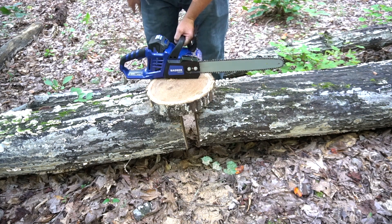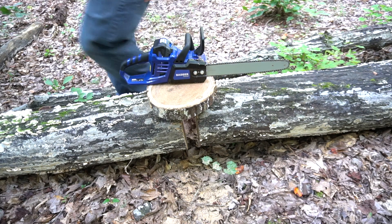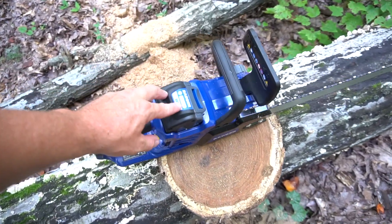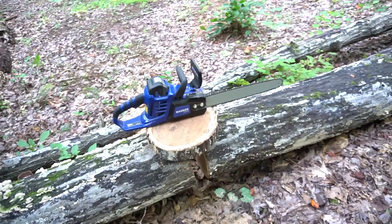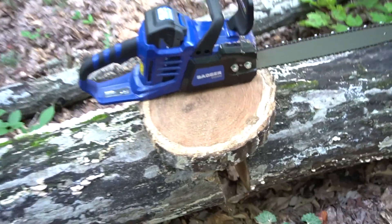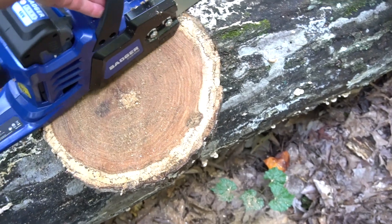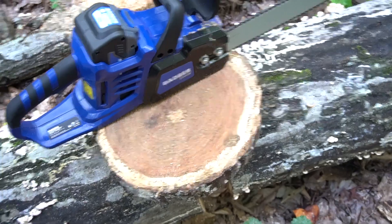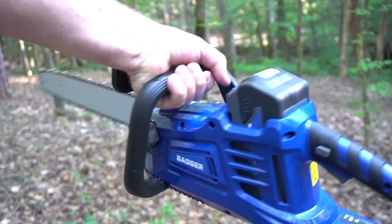Now do you believe me what you can do with this Wild Badger 40 volt chainsaw? Let's see what battery we've got left - still three bars. You're obviously not going to be cutting big giant trees like this all the time, but it's great for a homeowner that has some smaller trees. But if you do want to, you can cut a big ring like that - I would say that is a good 12, maybe 13 inches. This chainsaw rocks.